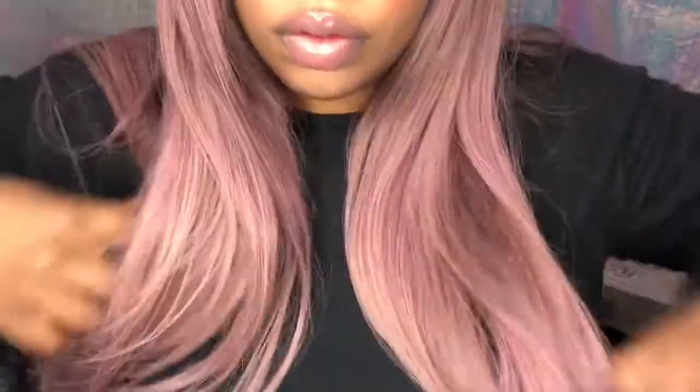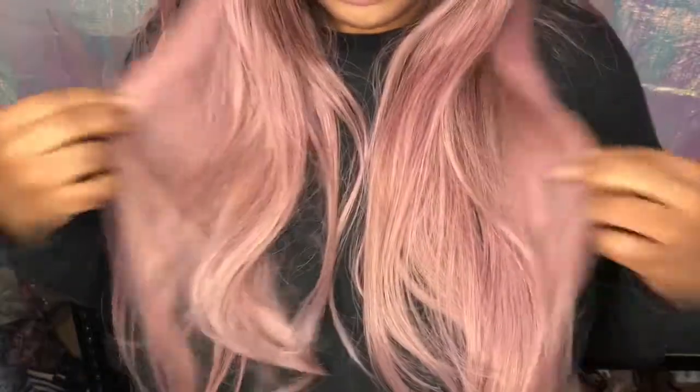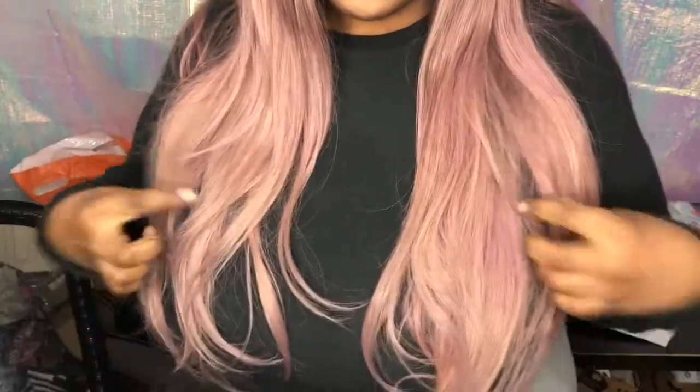Right here I'm showing you how long this unit is in the front — I'm five-foot-five, so yeah, it's pretty long, but I really do like it. I hope you enjoy this look and this unit! Thank you so much, Izzy Wigs, for sending me this unit. Y'all have a blessed one, bye!